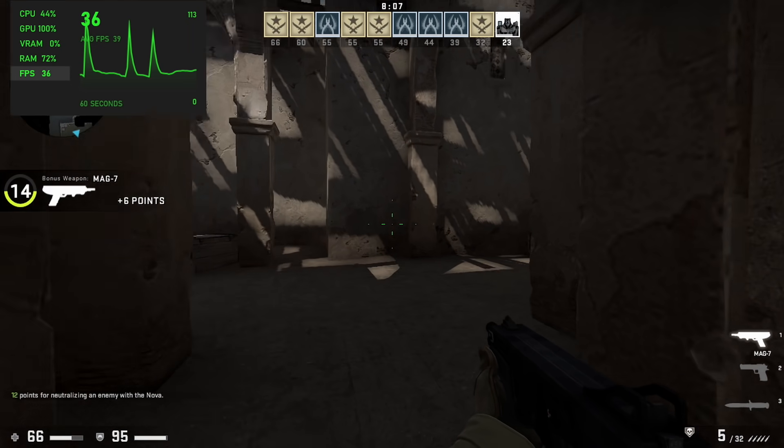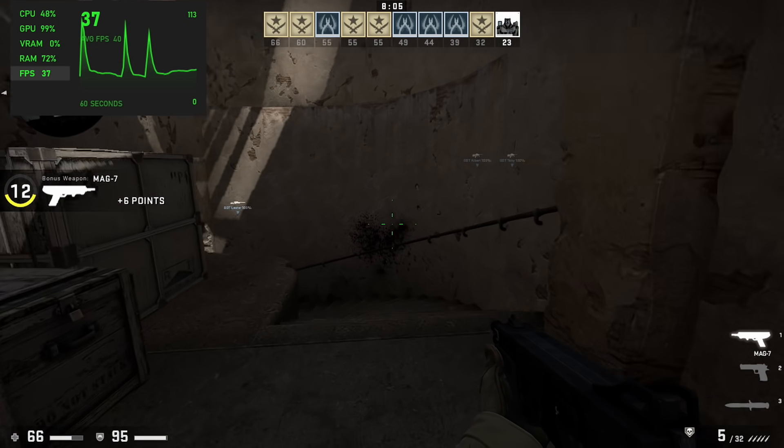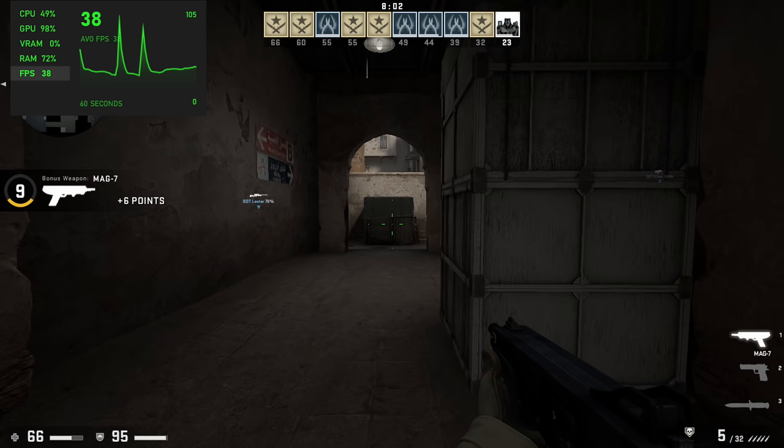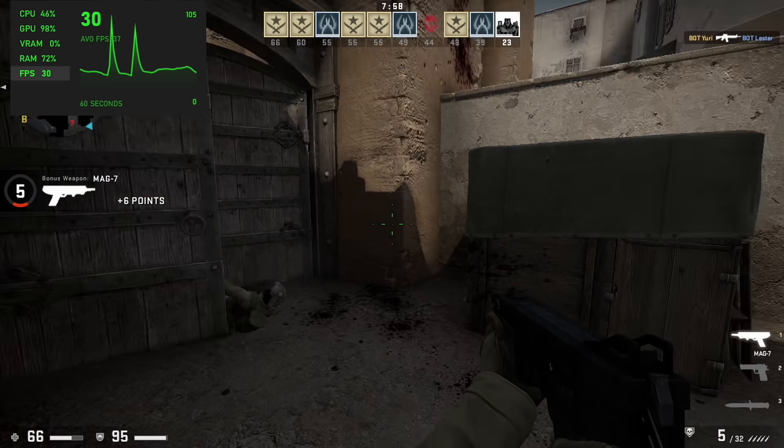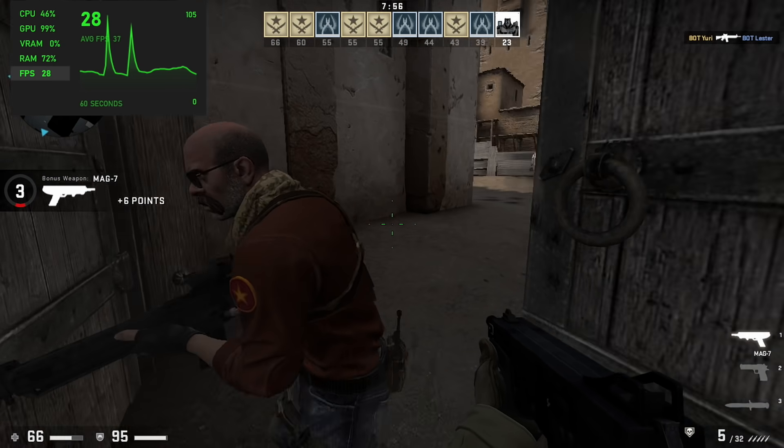And finally for PC gaming, we have CS:GO at 720p, very low settings. By the end of this I was getting 28fps. I was really hoping we could get over that 30fps hump, but unfortunately it's just not cutting it.